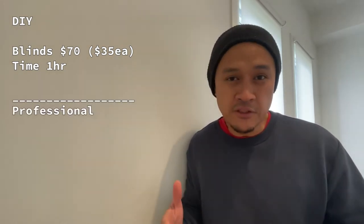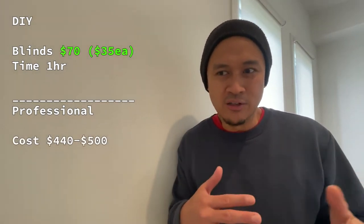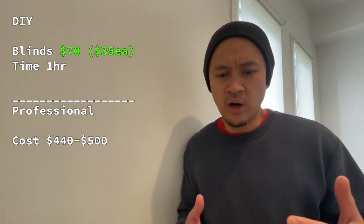Installation was a breeze. Like I said earlier, it only took me 30 minutes. Is it worth my time and effort? I definitely would say yes. The blinds cost me only $70 and it only took me 30 minutes to install one, so that's an hour for both of them. Compared to paying someone else, it would cost around $220 to $250 to install a blind, so that's $440 to $500 for both blinds.